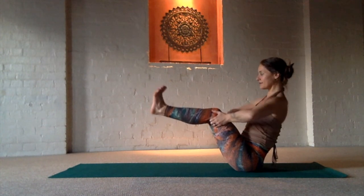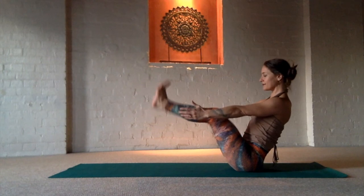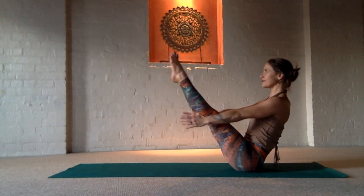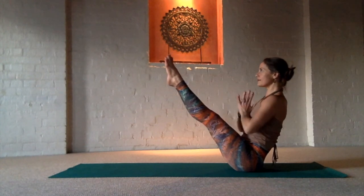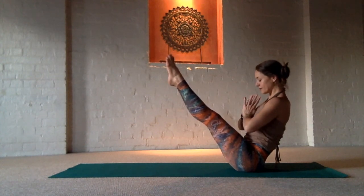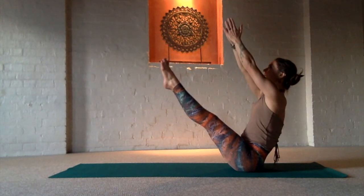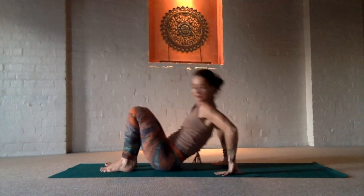As you release we'll do one more boat pose. Feel free to hold under your knees. You can even put your feet down if you're feeling tired. Play with what feels good to you. Keep the shoulders soft and activate your core muscles. Eyes can look beyond the toes whether they're in front of you or high up. Honoring your body and honoring this day.